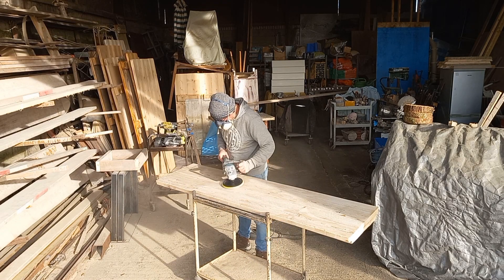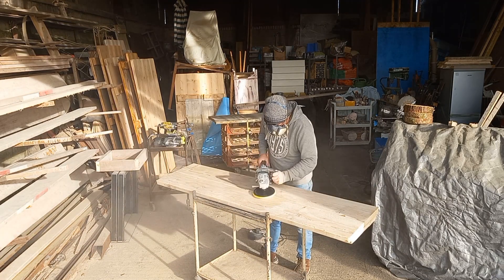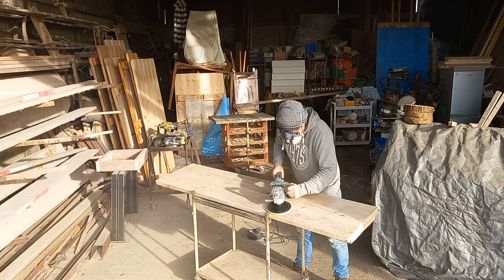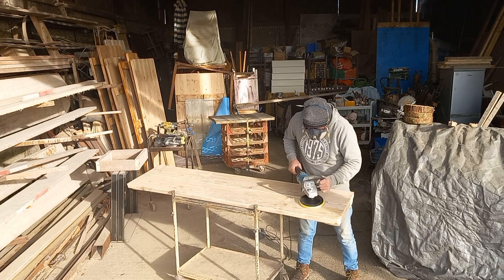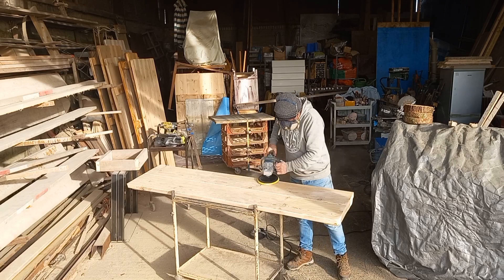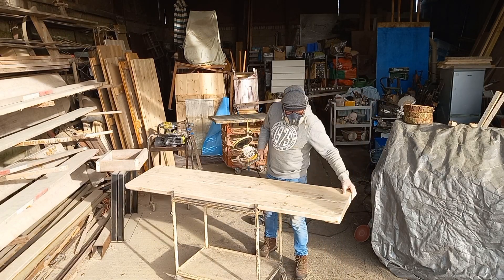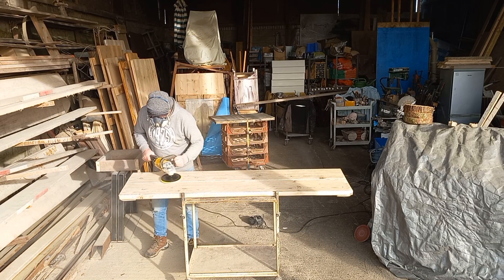Now we're going to sand the top. I use a 40-grit sanding disc to get all the dirt, marks and blemishes off, and then I'll go over the whole thing again with a 120 grit. That really takes off all the roughness and the marks left by the 40 grit, giving it a nice finish. Then on top of that you can varnish it, or if you're putting it outside, Danish oil is the best to use.